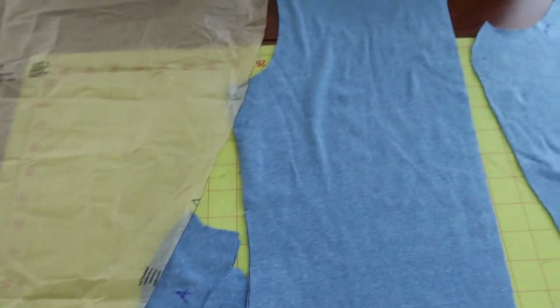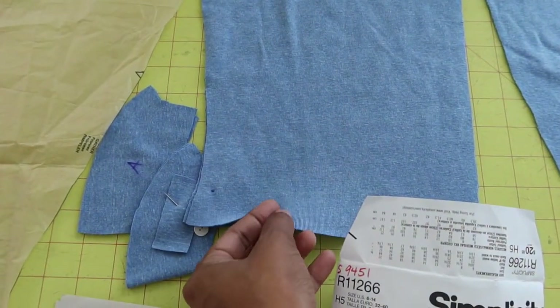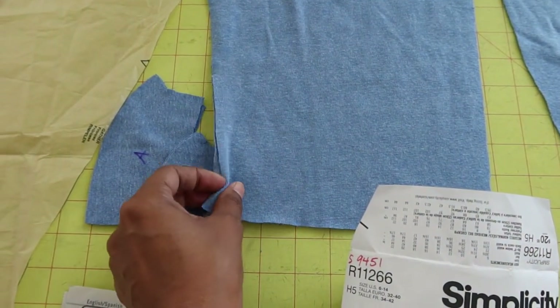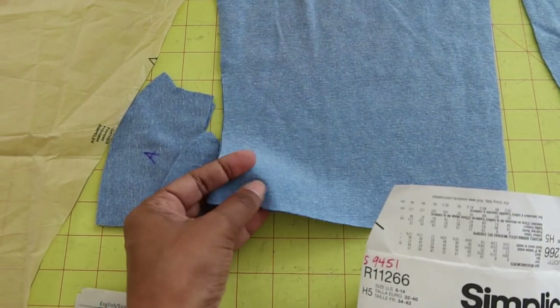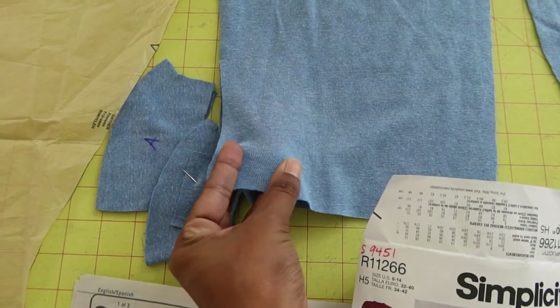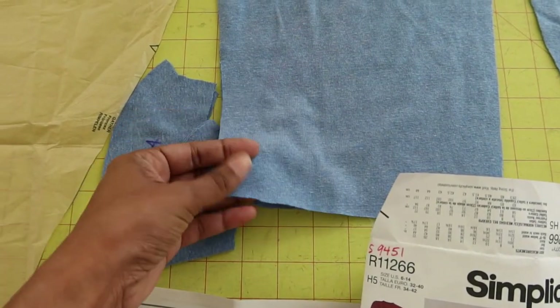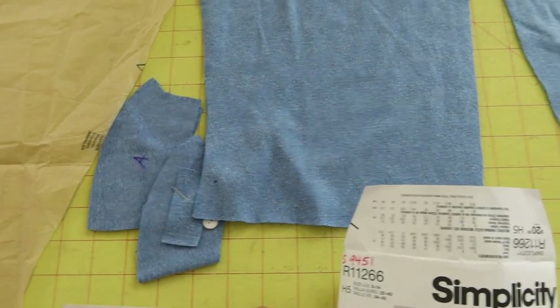These are the pieces cut. This is fabric I purchased from LA Finch Fabrics — it's kind of like a t-shirt material, so it has a decent amount of stretch from left to right and not a whole lot of stretch going up and down. And these are the skirt pieces.